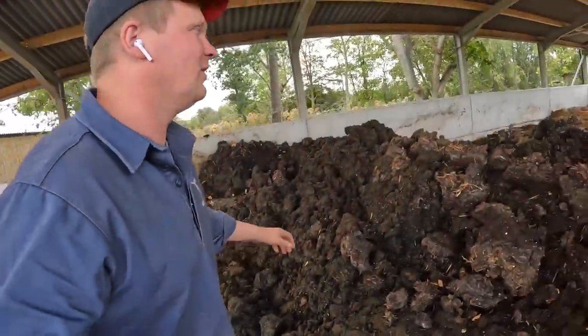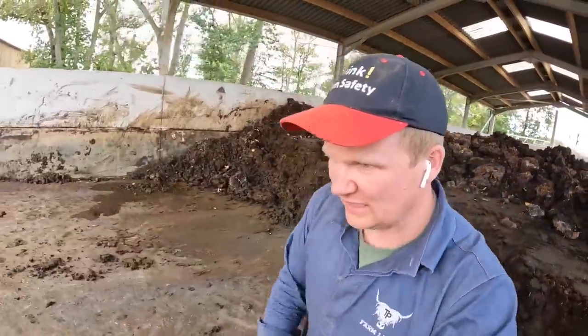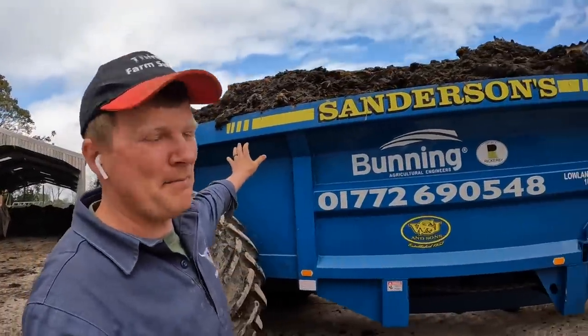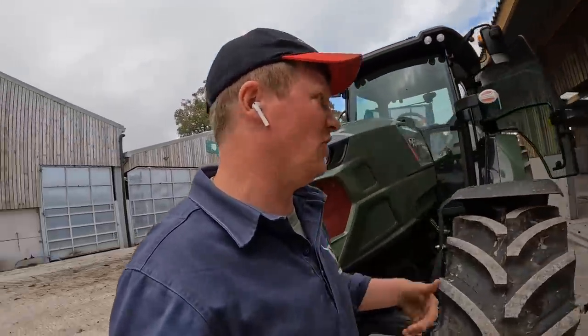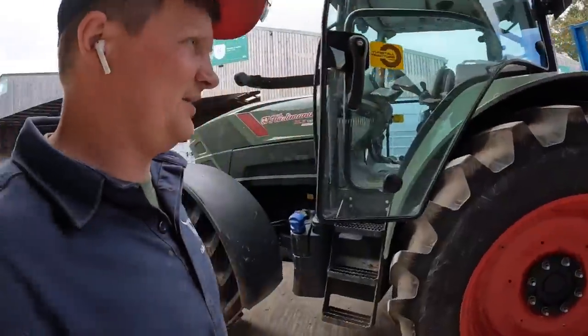We've got another bit of load out. When we get this big bit out it won't be that much here. A good session after lunch — it's like 2 o'clock now — I think we'll get all this done. Because you don't want to start it tomorrow, because tomorrow is a new day. We don't like to get mega full with the spreader, just try and keep it quite clean. It's safe to wash it. That spill wasn't me — that was Dad, by the way. Blame the ginger guy.